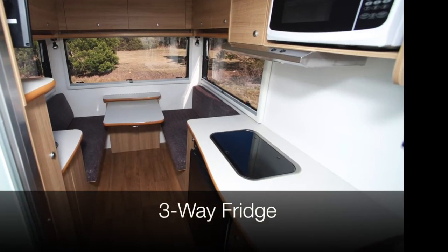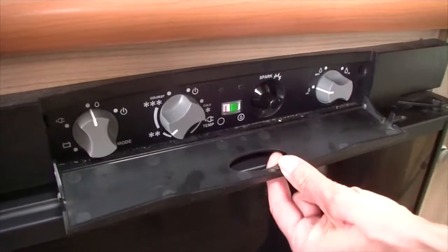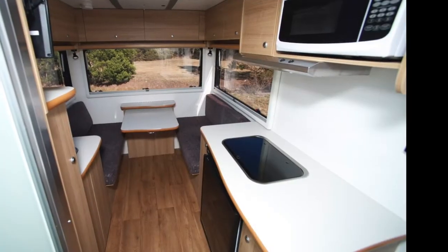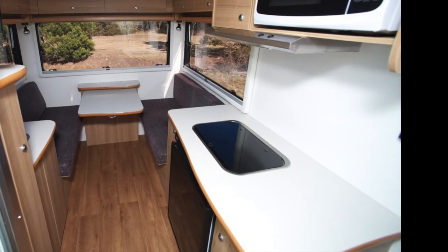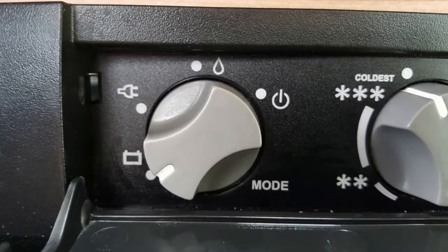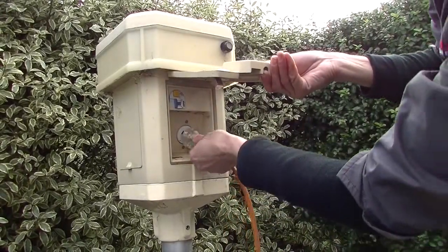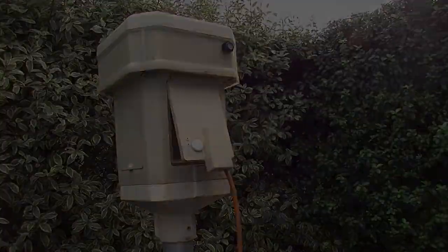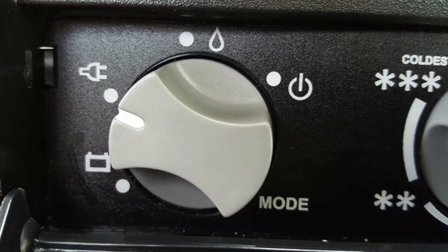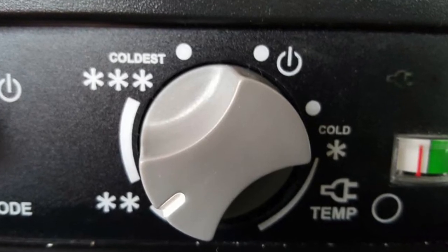The three-way fridge on board the motorhome operates on 12 volt, 240 volt and gas. Locate the three-way panel by pulling down the plastic cover on top of the fridge. To operate the fridge, first ensure that the 12 volt button is on. When the engine is running, the fridge will run off the 12 volt system — ensure the white mark on the dial is set to the battery symbol. When connected to a 240 volt powered outlet at an authorised caravan park, turn the white mark on the dial to the cord symbol. While running the fridge on 12 volt or 240 volt power, the white mark on the temperature dial should be set on the appropriate setting.